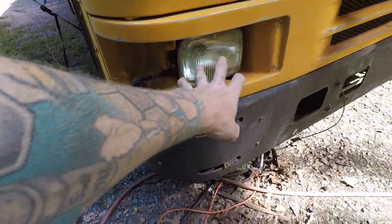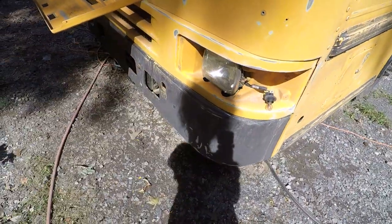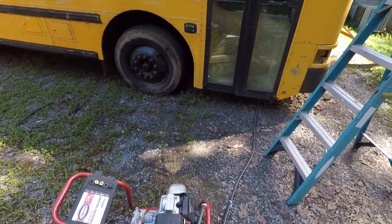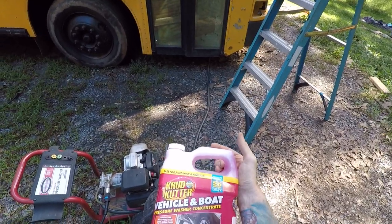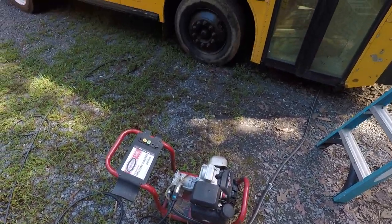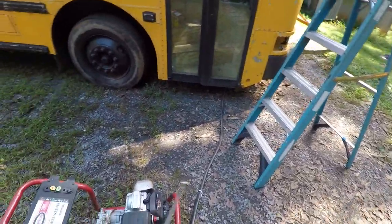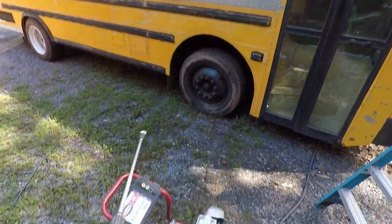I also removed the covers for these lights up front and sanded a little bit around, so I'm going to paint in there as well — I'll mask the actual lights. Now it's time to pressure wash the bus. I'm going to be using first this Crud Cutter vehicle and boat pressure washer concentrate. Before I do that, I'm going to wet the ground all around the bus so the dust doesn't get picked up and get back on the bus — it'll help out with that.